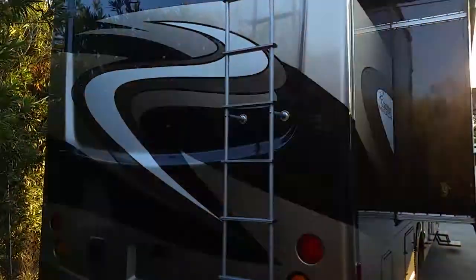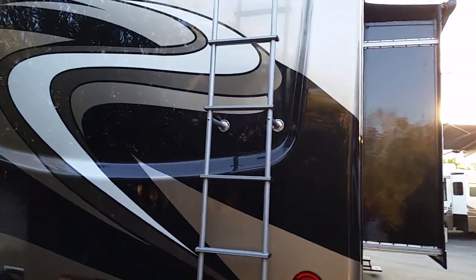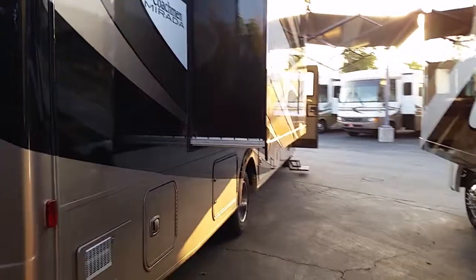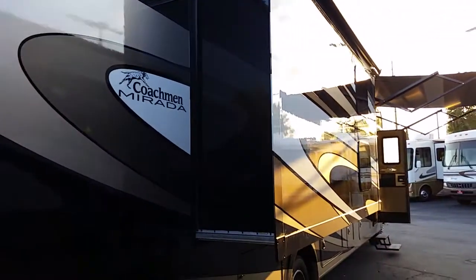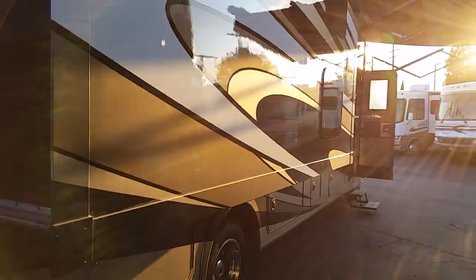I'll show you the paint pattern — try to get a better picture. This one has got the black, white, and gold. The one next to it has maroon, gold, and white — just a different custom paint job. That's the second slide out. We're talking frameless windows, three-camera system, power heated mirrors, air valve extenders for the tires. This thing is loaded.